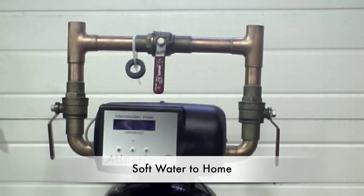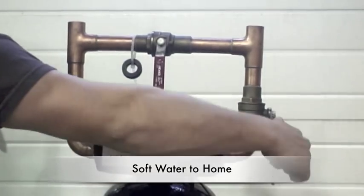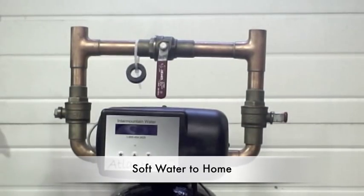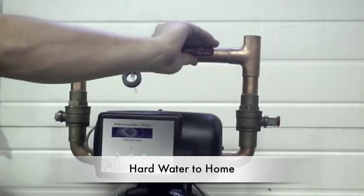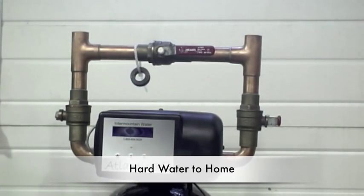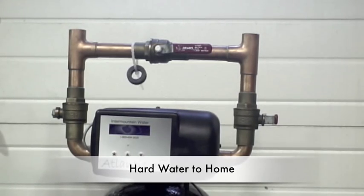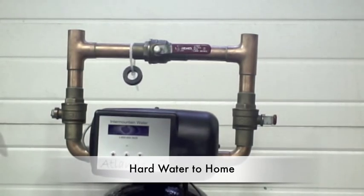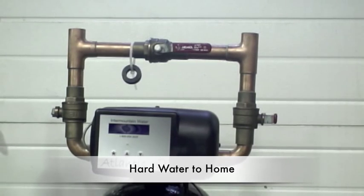To bypass the water softener, turn the left and right handles from the vertical position to the horizontal position so that the handles are perpendicular to the pipe. Turn the top middle handle from the vertical position to the horizontal position so that it is parallel to the pipe. This will allow hard water to pass through the bypass and out to the home. Water will not enter or pass through the water softener at any time.